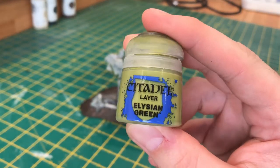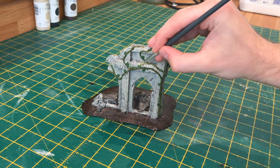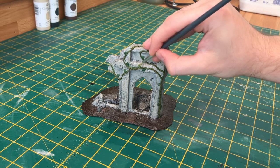To highlight the leaves, I'm going to use Elysian Green. What you want to do here is, while painting the leaves, leave a dark green line running down the centre of the leaves.